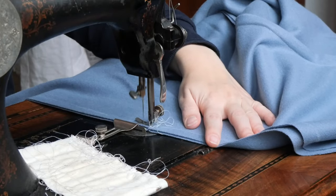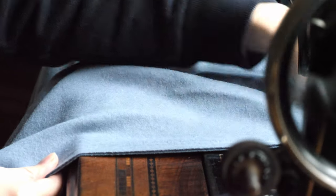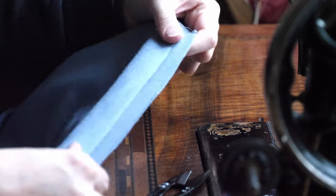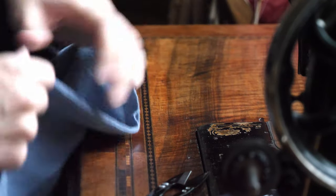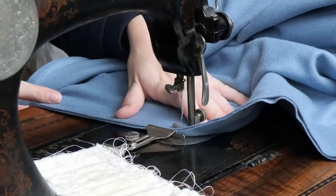So I sewed all the seams for the wool once again, this time pulling slightly on the fabric in front and behind the sewing foot. And it worked — I was a little bit surprised, but the seam neither broke nor wrinkled. Nonetheless I tested every centimeter of the seam before working on the other ones.